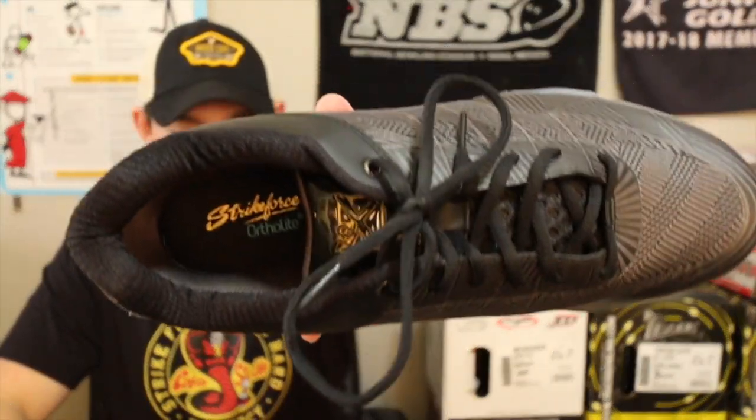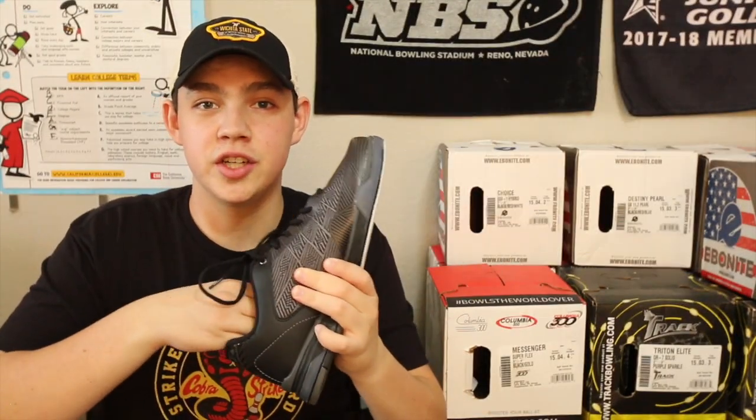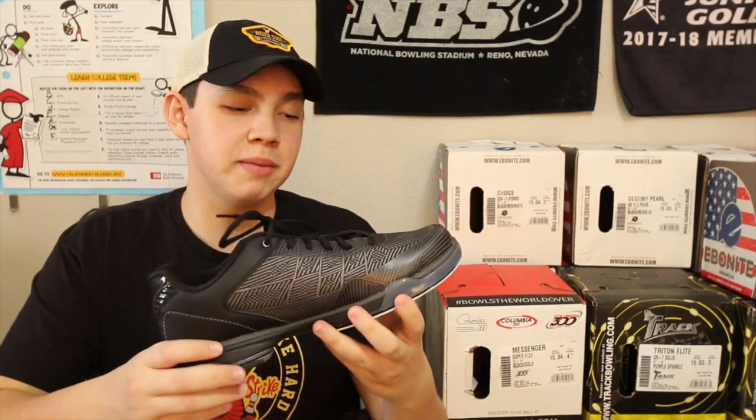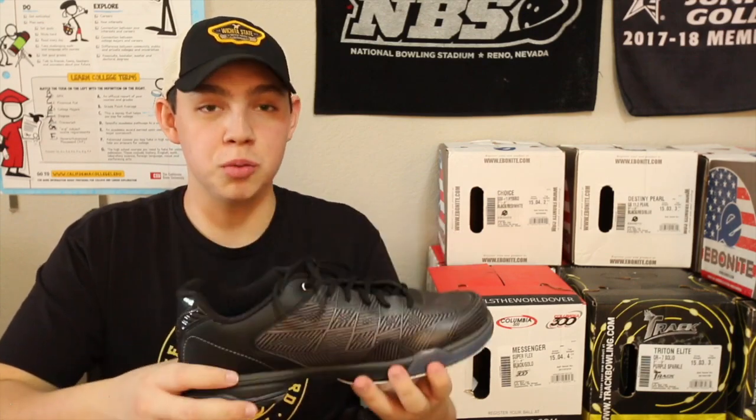Right here on the inside it says Strikeforce Ortholite. I'm not sure what that means but I'm pretty sure that's the cushioning in here and it feels great. When I first wore these and tried them out it was right after a tournament and my legs and my feet were tired from that tournament. When I put these on my legs and feet didn't hurt anymore.